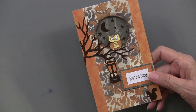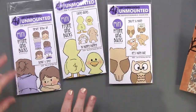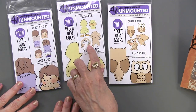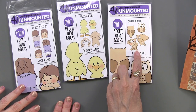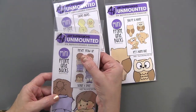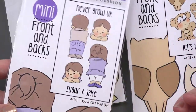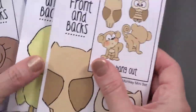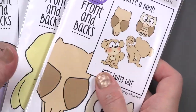With every set you actually get two characters — we've shown you the ducky but you also get a bunny, we've shown the owl but you also get a monkey, and then there's the boy and girl. One says 'never grow up' and the other says 'sugar and spice.' They're mini, tiny stamps, but very very clever.